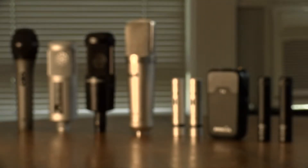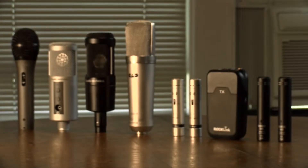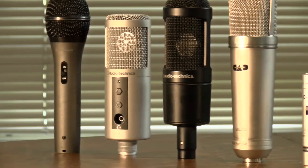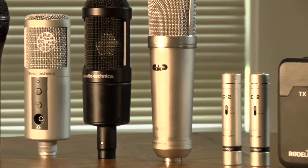Today we're looking at my microphone collection. This is something that I have grown over the last three or four years, and these microphones have really led me where I am today. I have a few people to thank, and I'll get to them when I get further along.